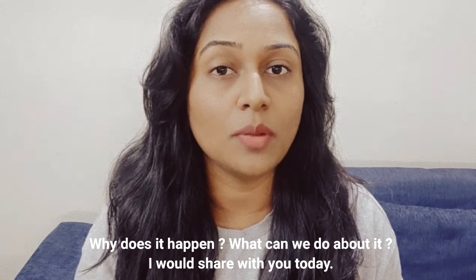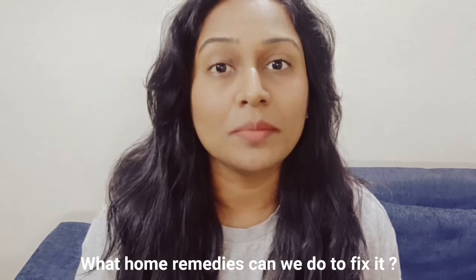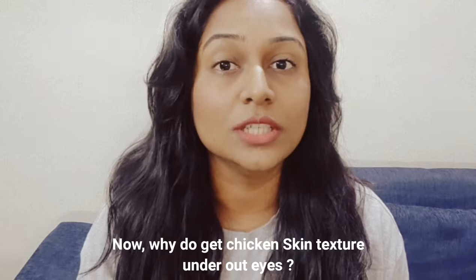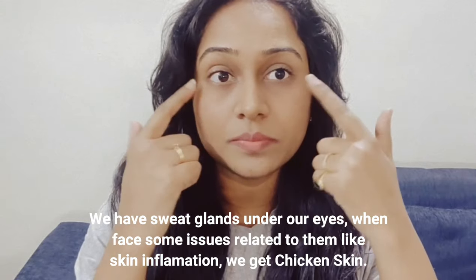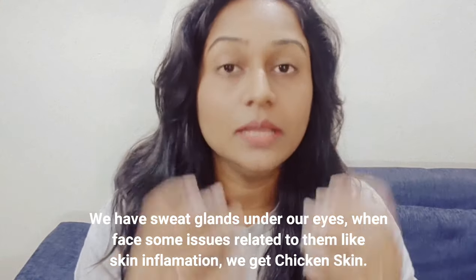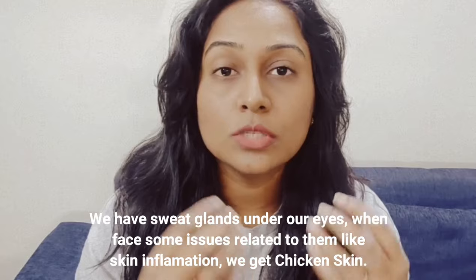Why does this problem occur and what is it? And in what ways can we do home remedies? Chicken skin is specifically around our eyes. In this area there are sweat glands. Due to inflammation of the skin, our sweat glands get affected and come to that problem.